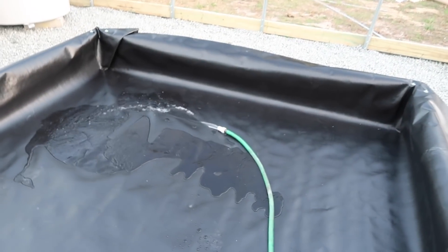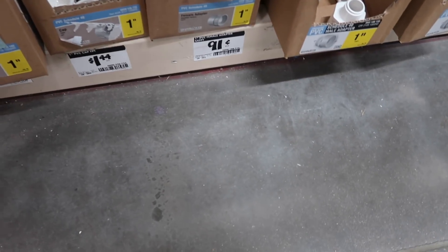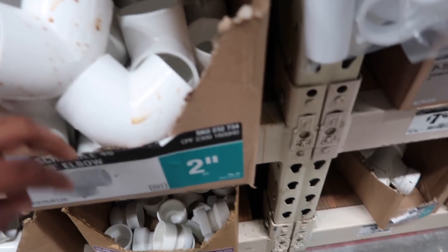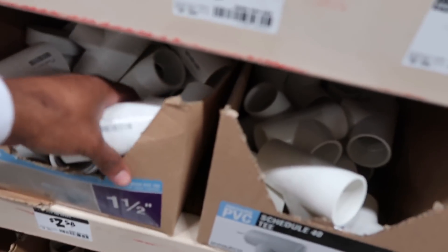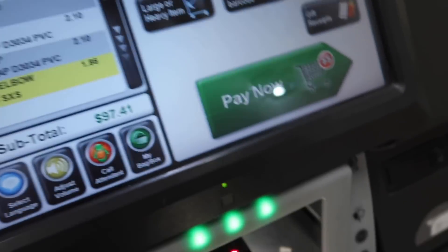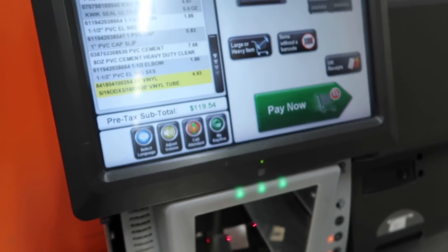Alright, get ready to turn this water on. Let me know when you're ready to turn it on. Let's check it out — boom! Looking for the inch cap. Let me see where's the inch cap... I need this. No, I do not need that. Step out quick.